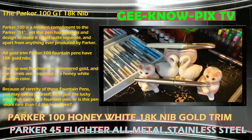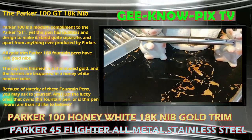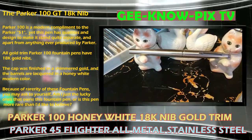The Parker 100. The Parker 100 is a modern complement to the Parker 51, yet the pen has qualities and design to make it stand quite separate and apart from anything ever produced by Parker.